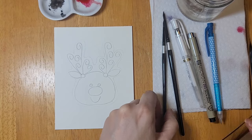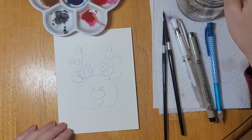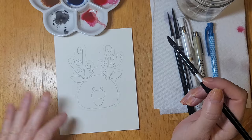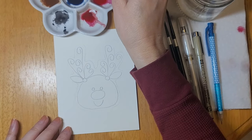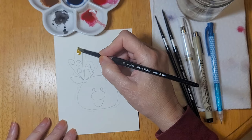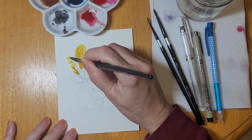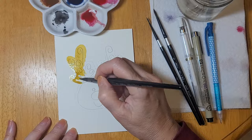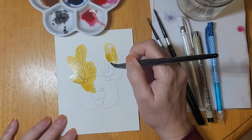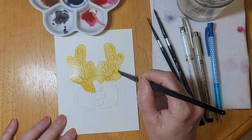The first thing I want to do is use the raw umber to paint in the entire reindeer, keeping it nice and light. I've mixed a lot of water and pre-mixed my colors into a little ceramic palette. Making sure the paintbrush is nice and wet and the color is nicely diluted, I'm going to paint in the entire reindeer. Don't worry about staying within the lines — it doesn't have to be perfect, because we can outline it with the fine marker and define our edges if necessary.